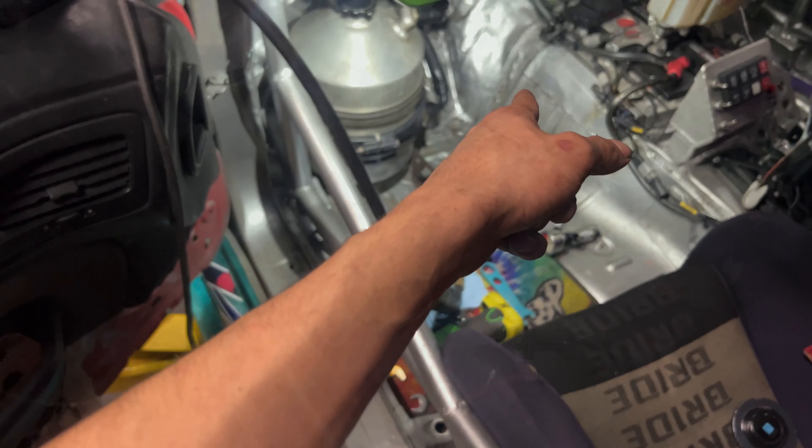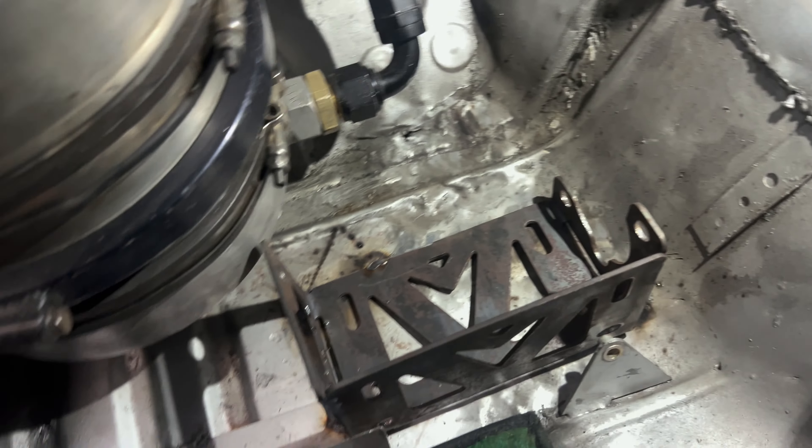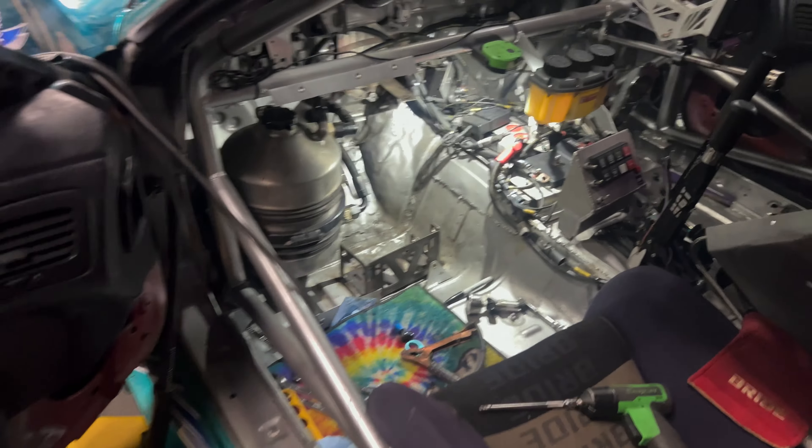I'll try to do this real quick — wish me luck, let's weld it in. Set a couple tacks and put some right here. It's kind of hot — it's kind of in there though.